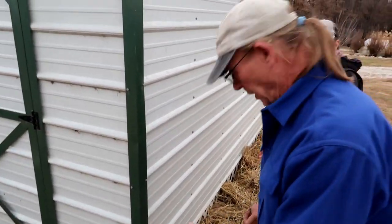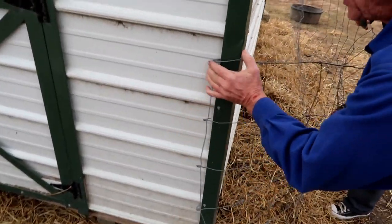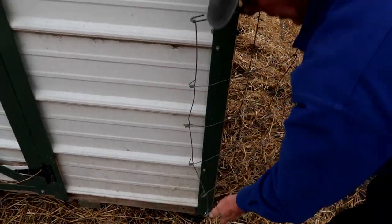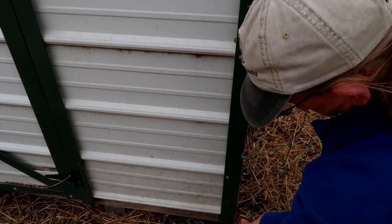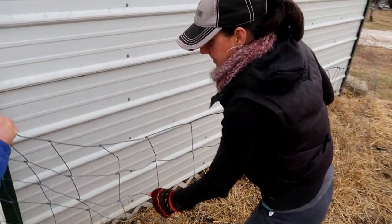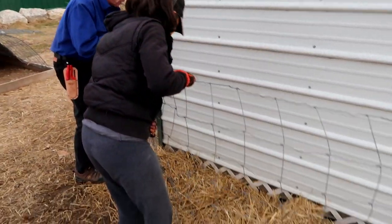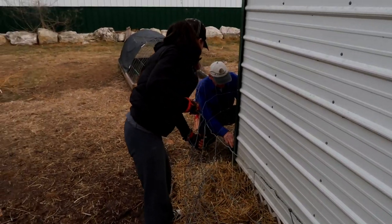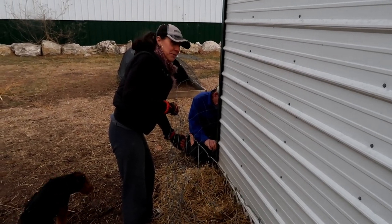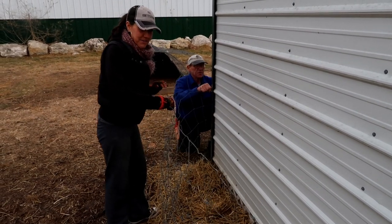Now we're going to try to protect these a little bit from the chickens until they get started — putting this wire around there. I really like this idea of putting the elderberries around the chicken coop. They'll grow well, the chickens will like them, and it's really good medicine for the chickens too. It keeps them from getting avian flu, coccidiosis, staphylococcus. So here you go — you've got your little medicine chest for your chickens and medicine chest for us.